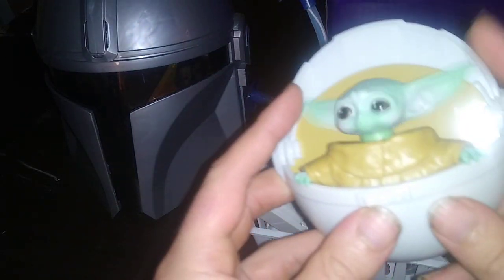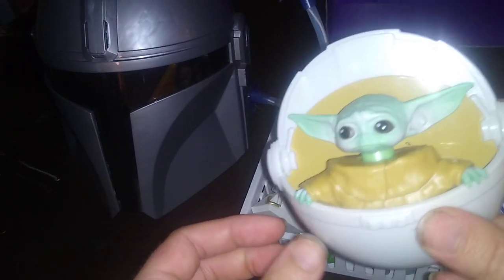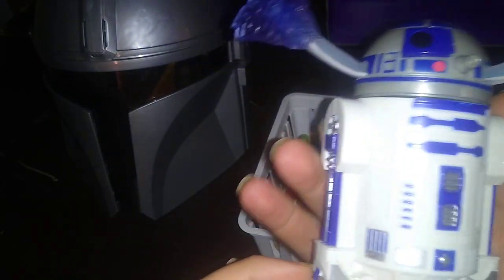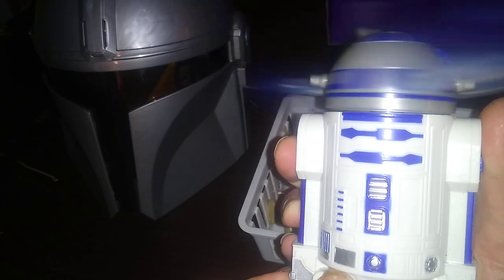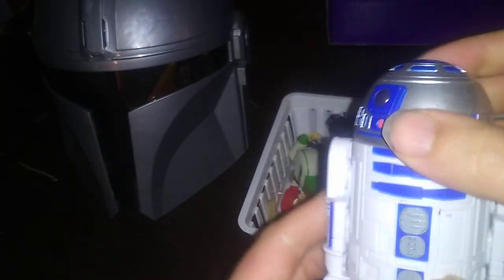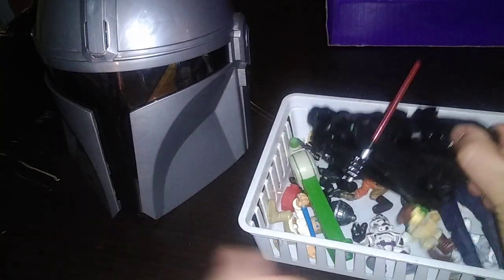In our bin full of random figures, we got Mandalorian Grogu — he doesn't make noise, came on my birthday cake. This R2-D2: you press this button and his head spins. That's a fun toy. This regular R2-D2 head moves slightly, no leg articulation.